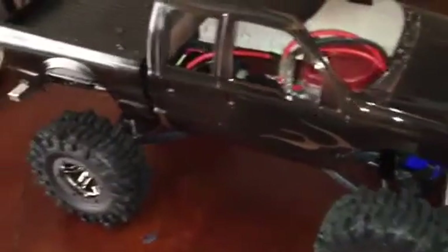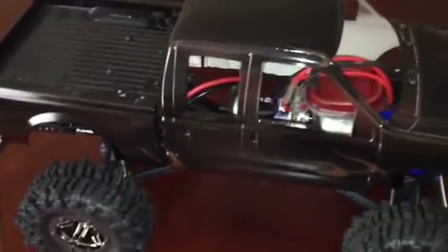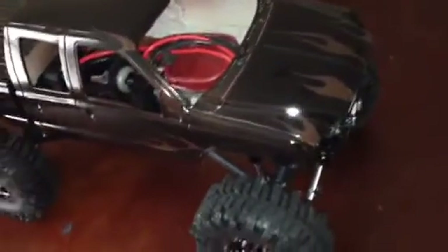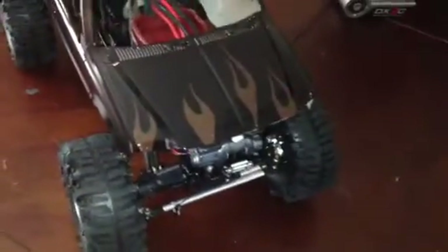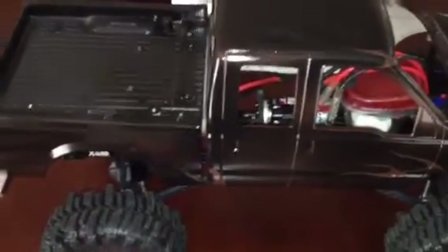This body is made from two Tamiya F-350 bodies that I had to modify to fit the SCX-10 regular chassis. I ended up cutting an inch and a half off the back and cutting the actual front cab to get it to fit. Then bonding it, painting it, and lacquering it.